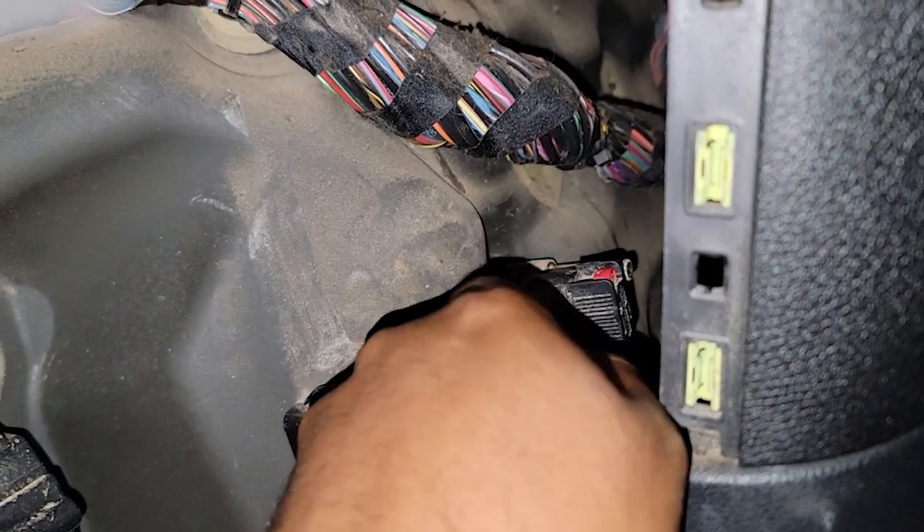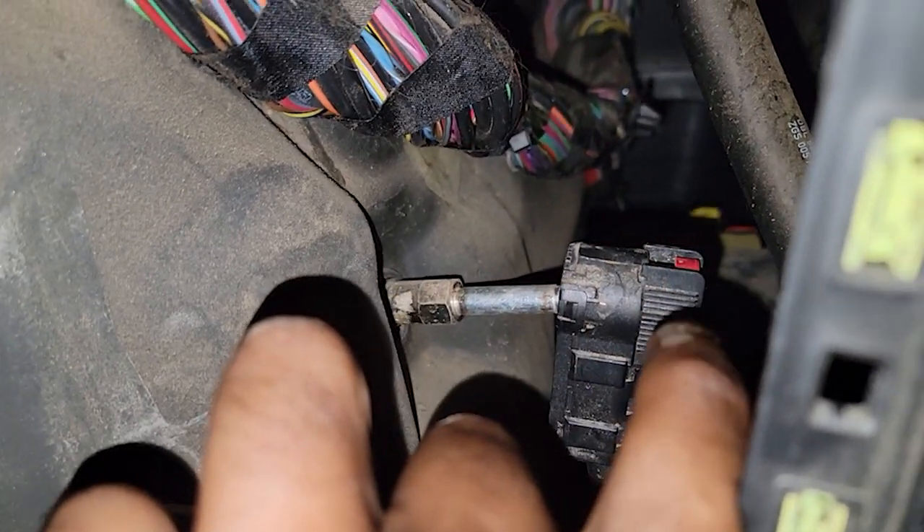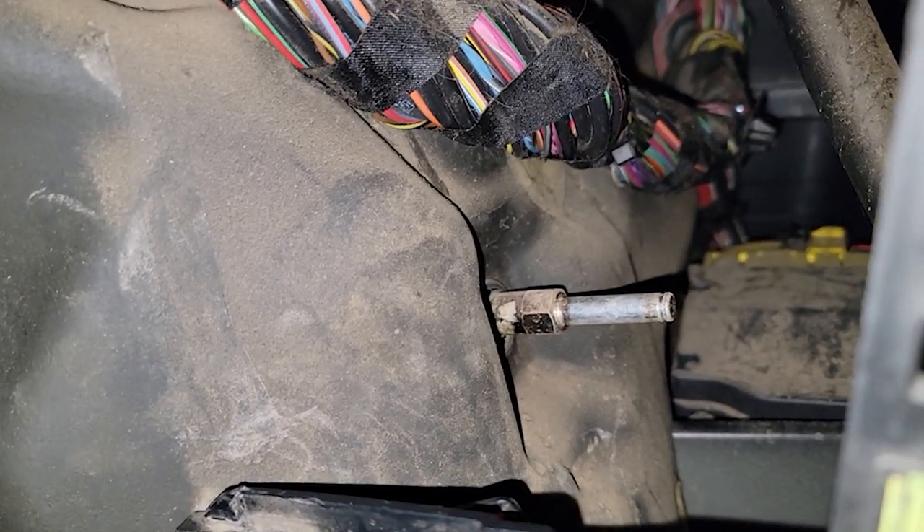Before we do any work on the seat and disconnect the airbag, disconnect the hard battery terminal. I removed the panel from the right side of the accelerator pedal — this is the battery disconnect. Press down on the right tab and pull it away from the terminal to disconnect it. Once you do that, you should be good to work on the airbag components.